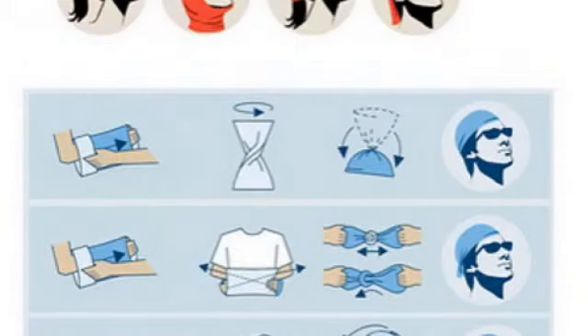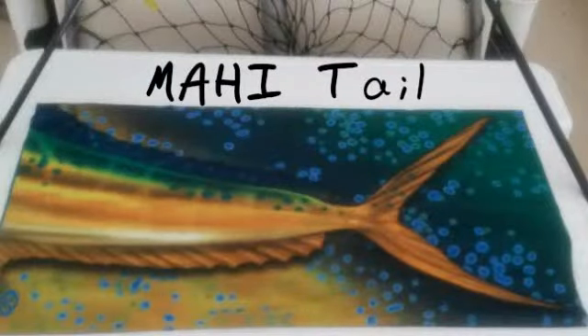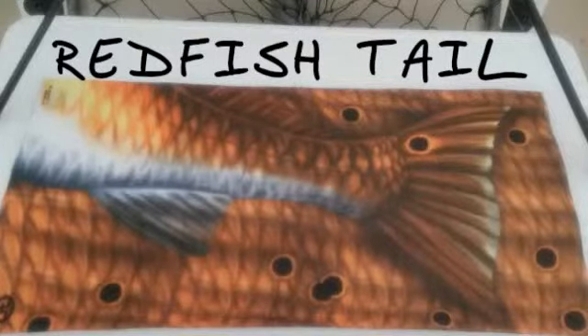We have many different patterns to choose from, including seven different species of fish, and we have them all at the lowest prices. Pick out your new Fin Bones Headwear today. We can't promise you'll catch more fish, but you'll look darn good trying.